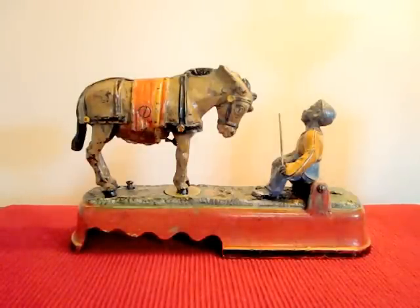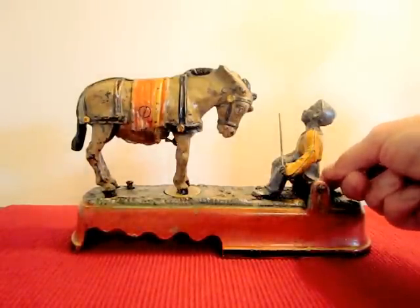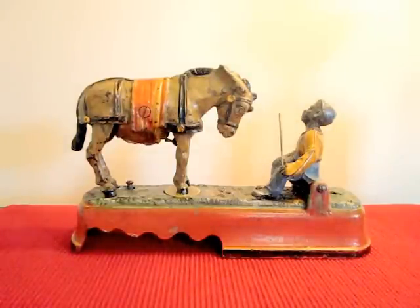In order to operate, you place a coin in the slot under the seated boy right here. You press the knob and the mule kicks around and knocks the boy over as the coin is deposited into the bank.